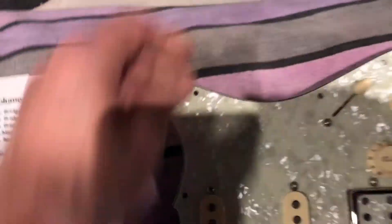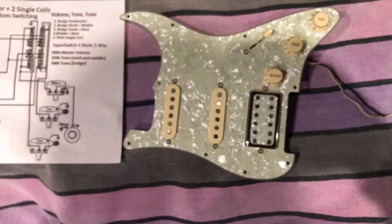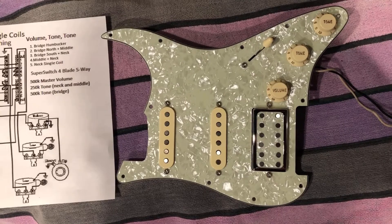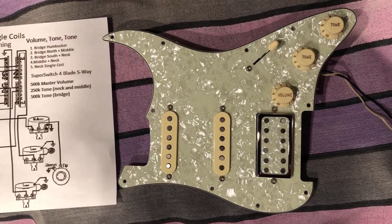I hope to one day get to put this in a candy apple red Strat with a rosewood fingerboard — that's kind of what I'm dreaming of right now. But for now this is going in the Sunburst Strat. Should look really cool either way.